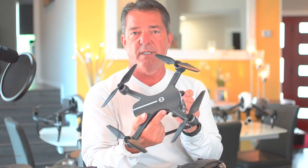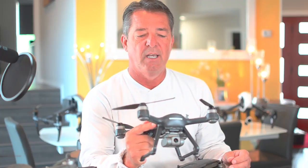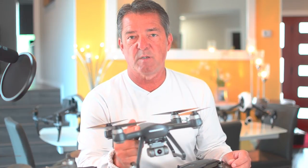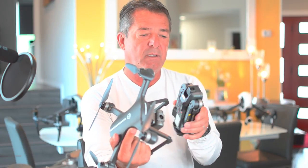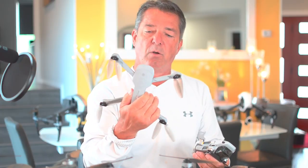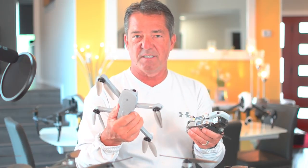Thanks so much for watching my review of the Holystone 700e. If you got some good information from this, please like and subscribe. This drone packs a lot of punch for $300 with two intelligent batteries and flies really well. Is it a better value than the 720e? I'll have to compare those two in the next video. I'll also be comparing the DJI Mini to the Holystone HS-175 — a much lower-budget drone — and I'm really impressed. Be sure to subscribe and I'll see you in the next one.